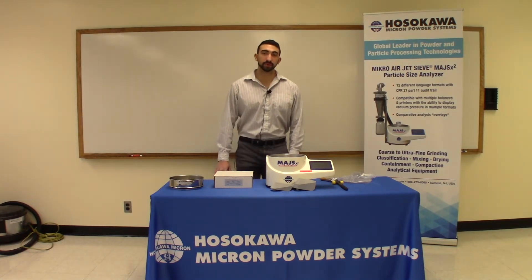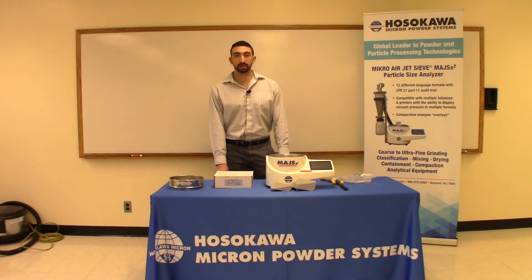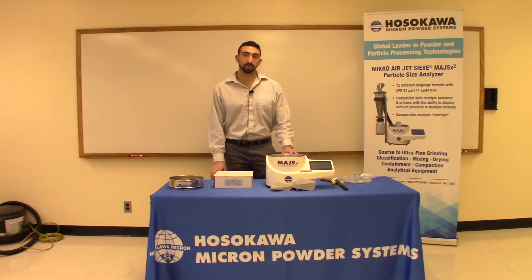Hi, my name is Trevor Corrado. I'm a product specialist here at Hosokawa Micron Powder Systems in Summit, New Jersey. Today we're going to talk about the two different size sieve screens, full height and half height, that are offered on the MAJS-X2, and then what to do with the blue gasket and black o-ring.